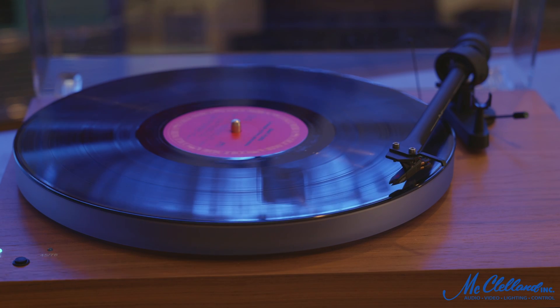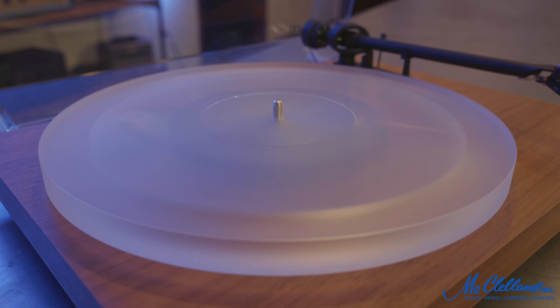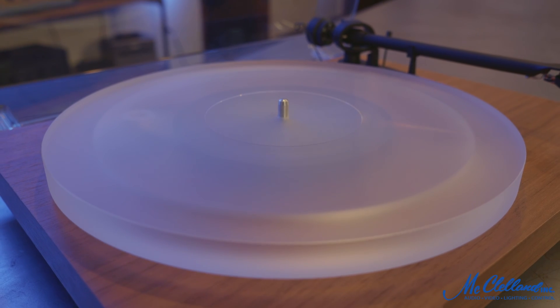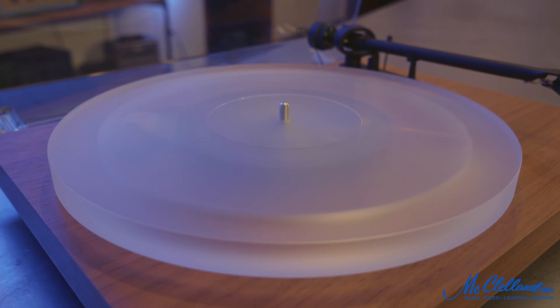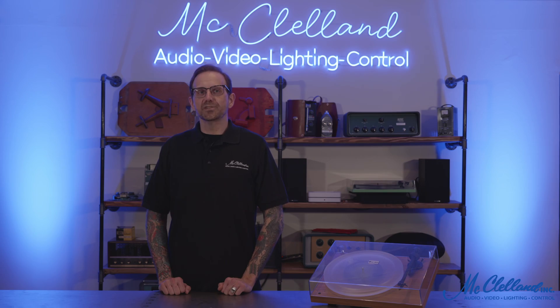The carbon tube tonearm increases the stiffness and decreases unwanted resonance. Along with an increase in platter size and weight, this helps to realize even smoother rotation. The acrylic platter gives the sound a natural liveliness, free from discoloration and resonance.